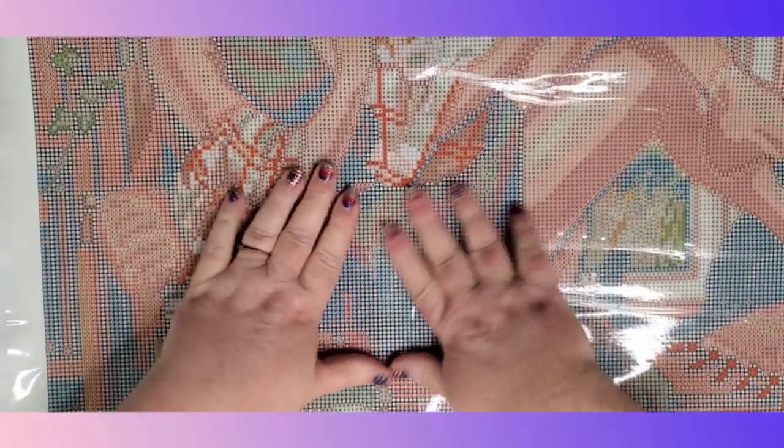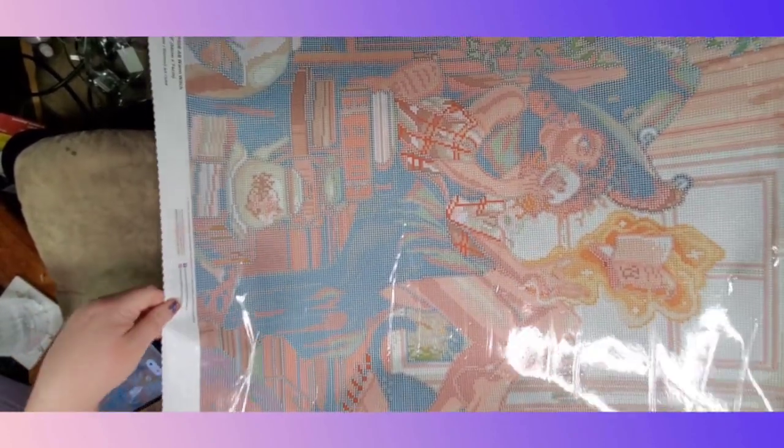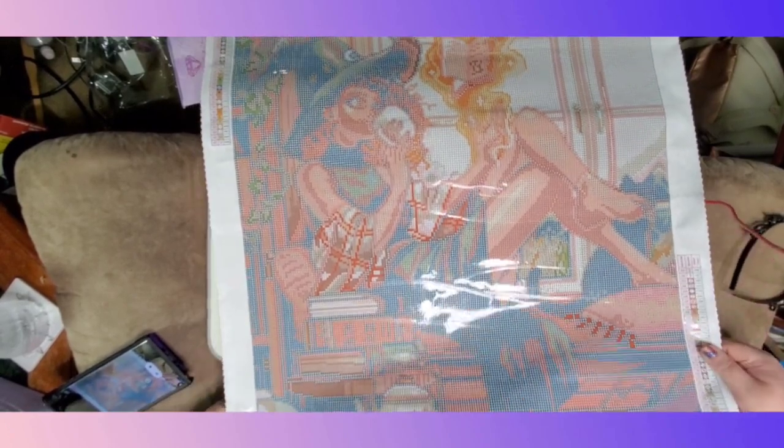If you're looking to do drills and chills and you want to do something this big, my hat's off to you because I know I probably would not be able to get something this large done in that amount of time. It's not the largest diamond painting they carry but it is still pretty big. I'll zoom you out a bit so we can see how much of it we can see in the shot. If I do it sideways we can get a good gander at it.